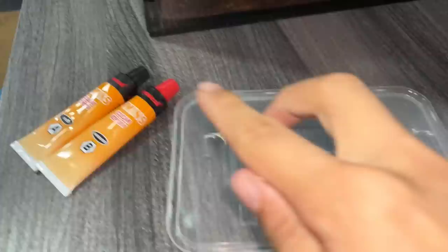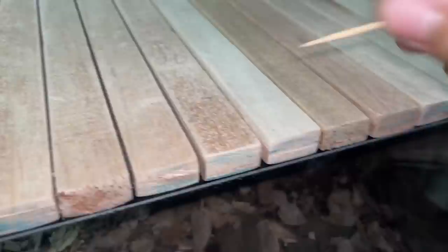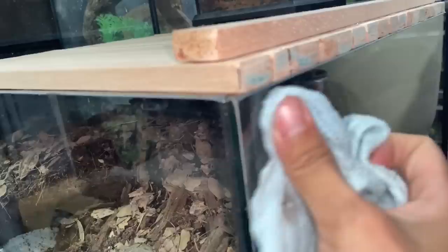I've got two-part epoxy here - one resin and one hardener. We do a 50/50 mix, then dab it on and place the cross piece of wood on top. I won't film that part since I need two hands, but I'll show you when it's done. I accidentally spilled some - I'm so clumsy - but luckily it wipes away.